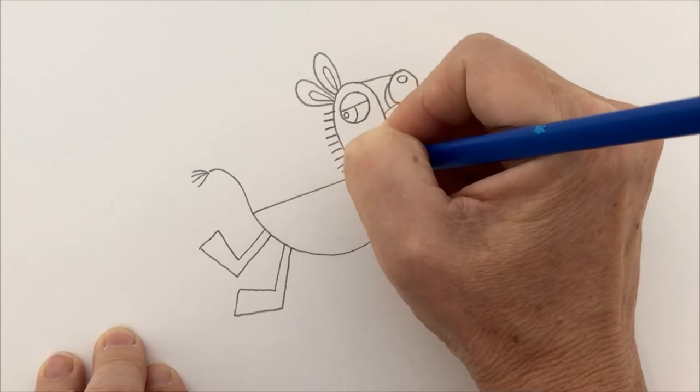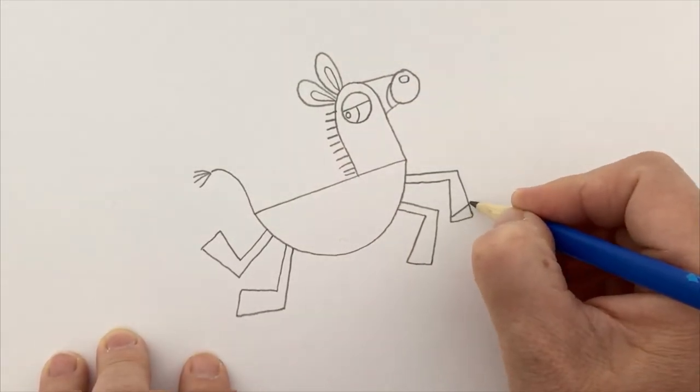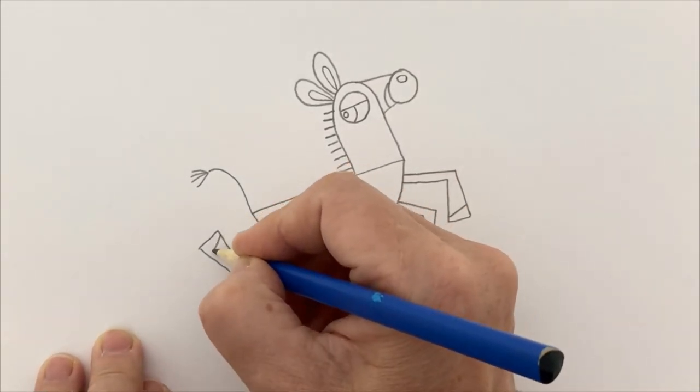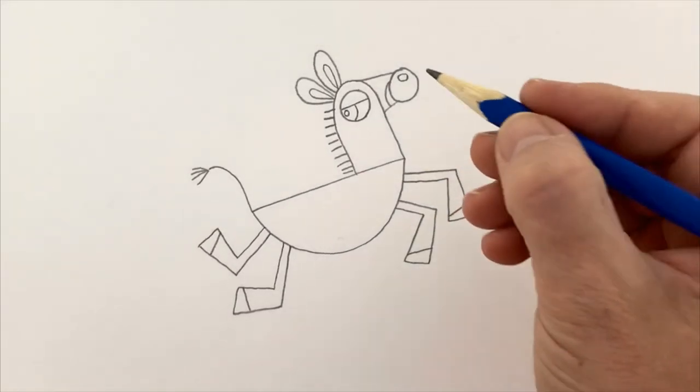Here is his mane all the way down. A zebra does actually have a standing-up mane — they don't lie down like horses. I'm going to put little hooves on my zebra, using a slightly angled line, angled lower at the back and higher in the front, so it looks like a little hoof. But you can just put any old hoof on — it'll be fine.